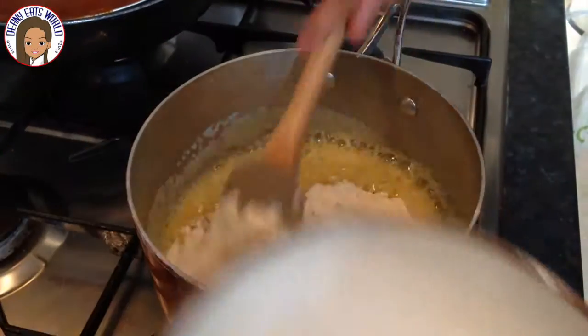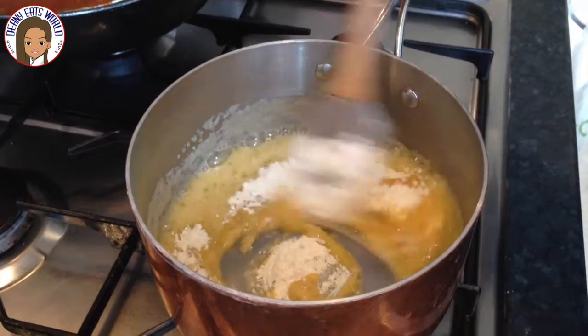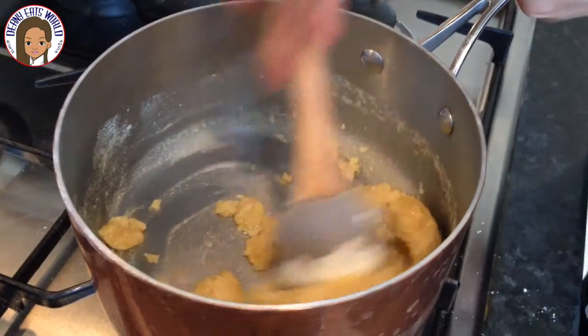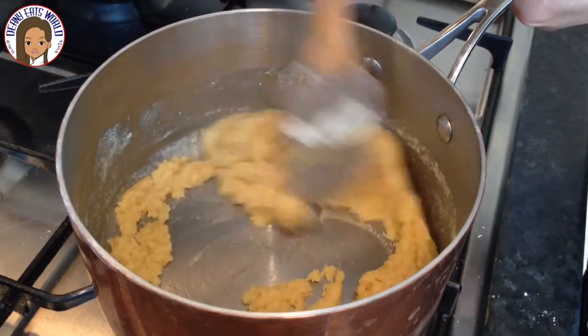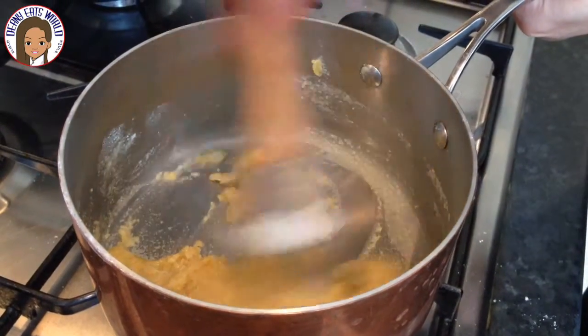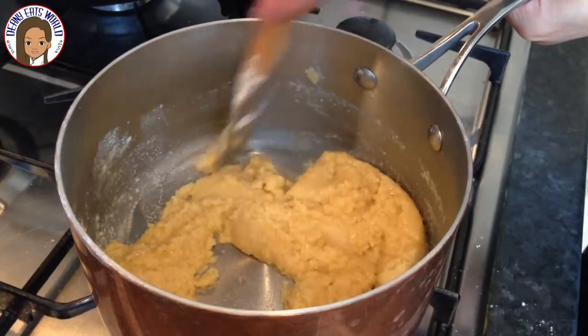Once the butter has completely melted, add the flour bit by bit and keep stirring. Stir continuously until a paste forms or becomes a crumble-like texture. This is called a roux. Continue cooking for two minutes.